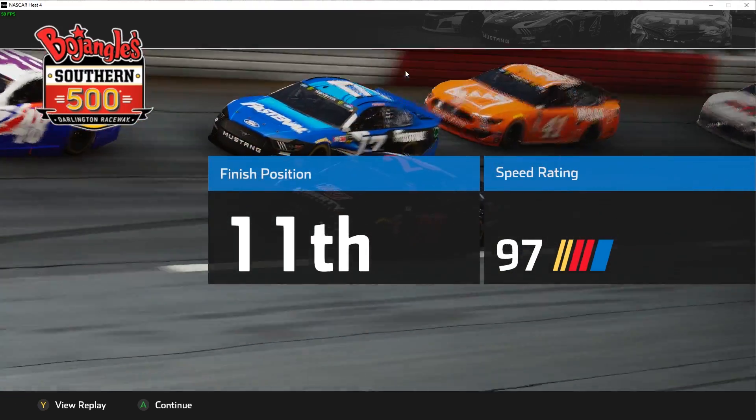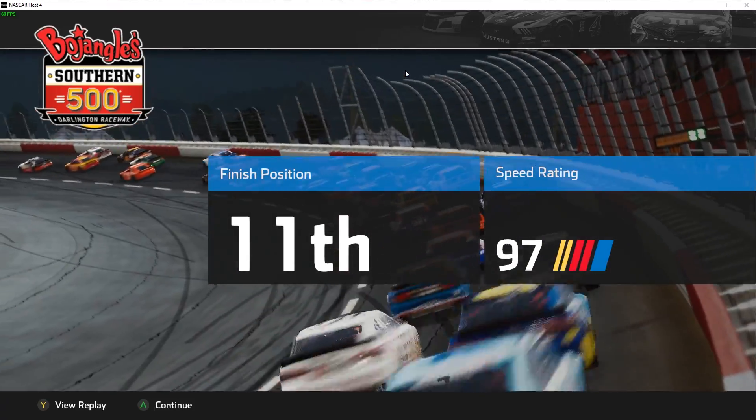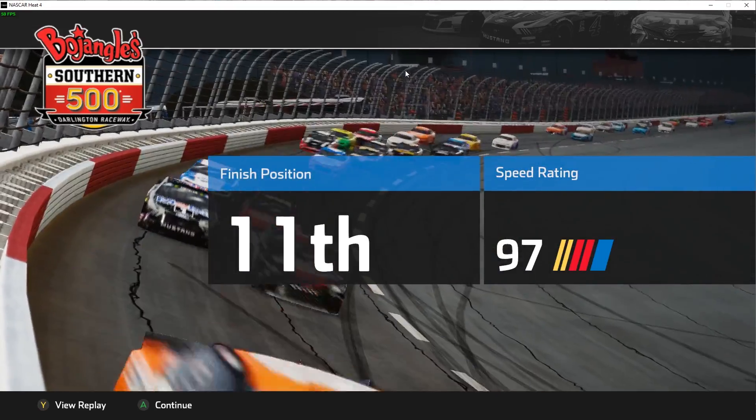Definitely appreciate everybody coming out and hanging in there with me. Come on back, we'll do some more videos. We're in the playoffs since we've won a couple of races this season — we're going to see how much of a run we can make, how deep we can go in the playoffs. Appreciate it — I'll talk to you soon.